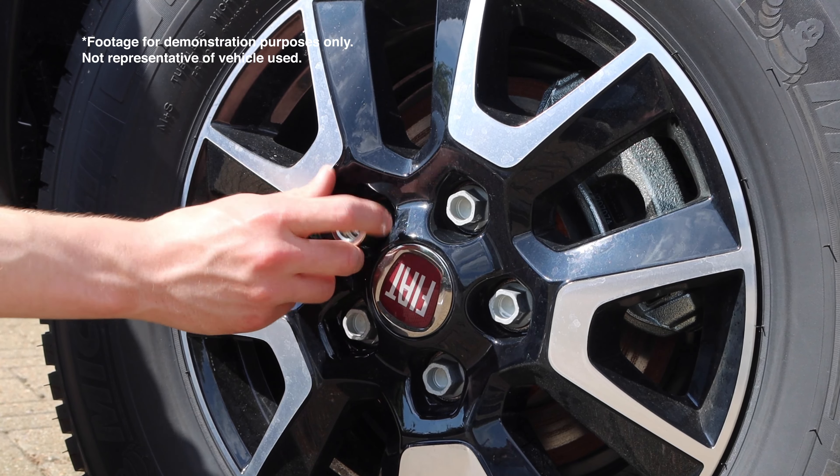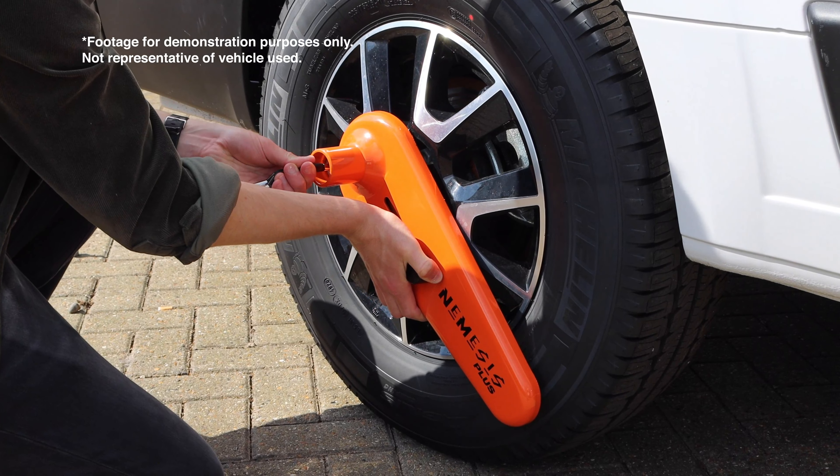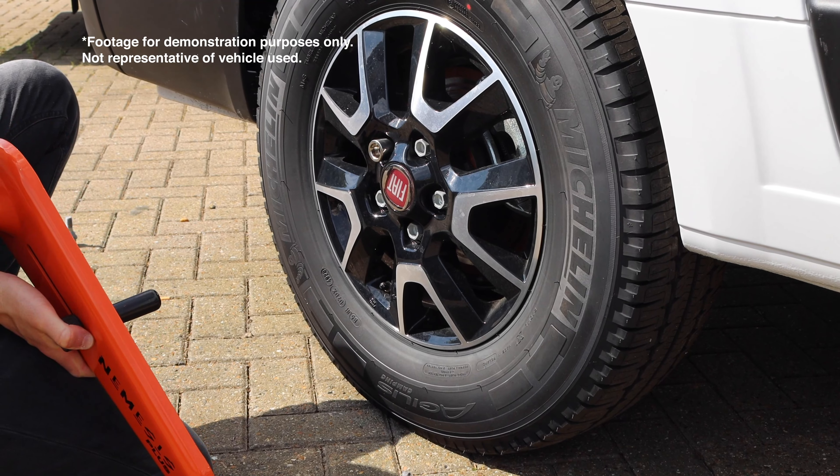Required length can be determined once the bolt is installed. With the standard bolt length installed, if the lock presses up against the face of the wheel preventing the locking portion from securing correctly, a long bolt is required.